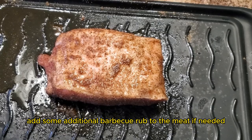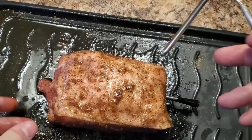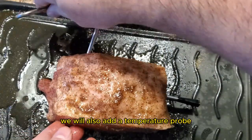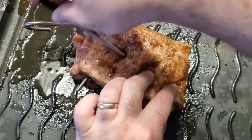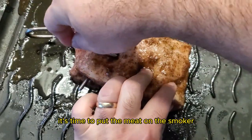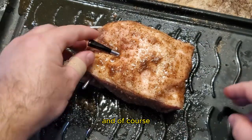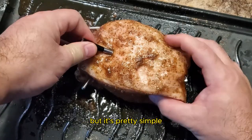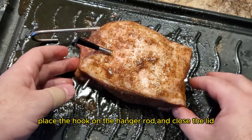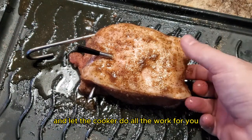Add some additional barbecue rub to the meat if needed, then place a hook at the thickest part of the meat. We will also add a temperature probe to make sure that everything goes according to plan. Once the smoker and the meat are ready, it's time to put the meat on the smoker. I forgot to record me putting the pork loin into the smoker, but it's pretty simple — place the hook on the hanging rod, close the lid, open the vent, and let the cooker do all the work for you.